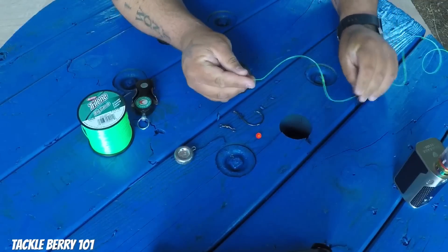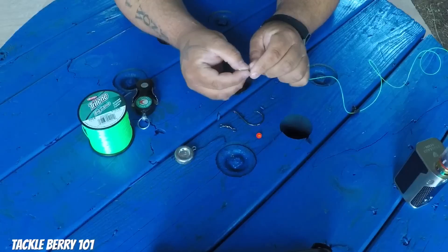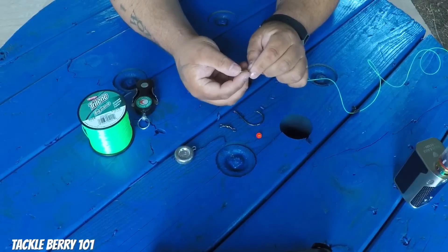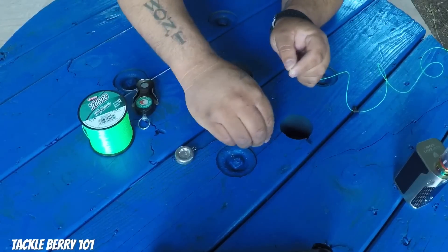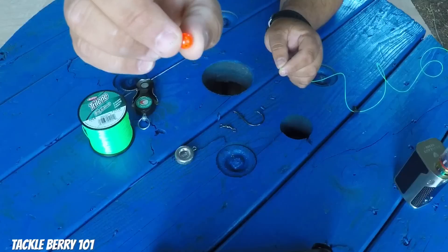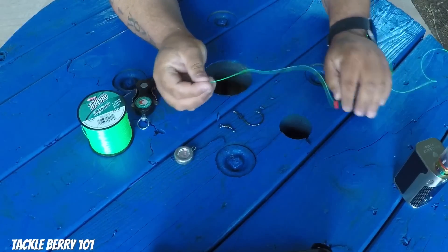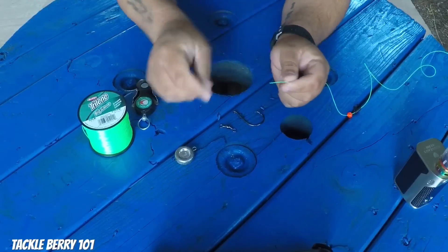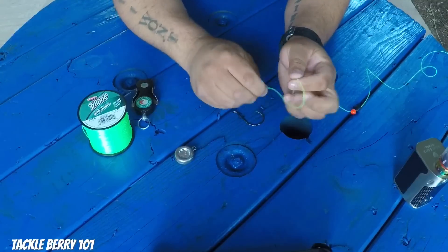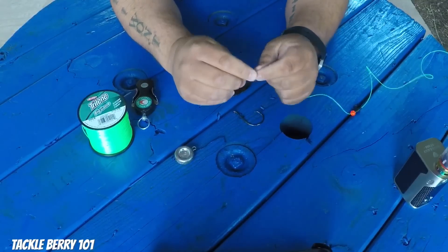But with the weight of that lead sliding down, the knot you tie for your barrel swivel is going to get beat up — it'll be slamming back and forth, and a lot of times that'll cause your knot to weaken and you might lose some fish. So what I do is grab these little beads — you can get them in the fishing section of any store, any bead works — and you just slide the bead down the line. Then you attach your barrel swivel.